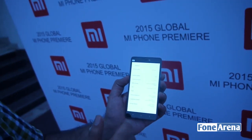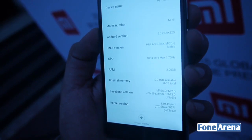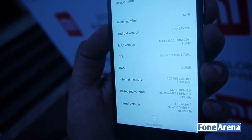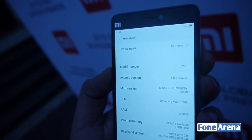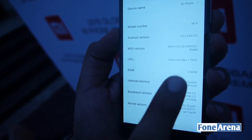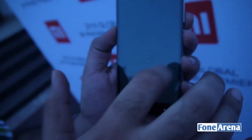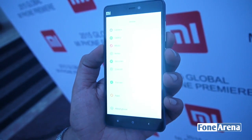Let's take a quick look at the settings. As you can see it's Android 5.0.2. It's actually powered by the Qualcomm Snapdragon 615 second generation processor — an octa-core running at 1.7 GHz. It has 2 gigs of RAM and 16 GB of internal memory. There's no microSD card slot.